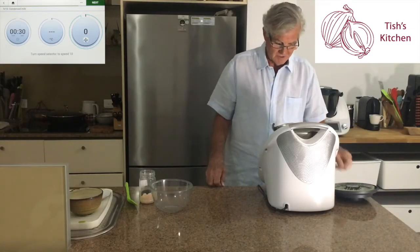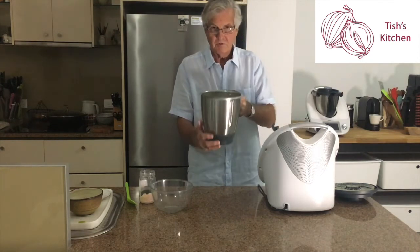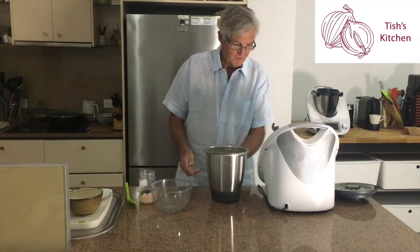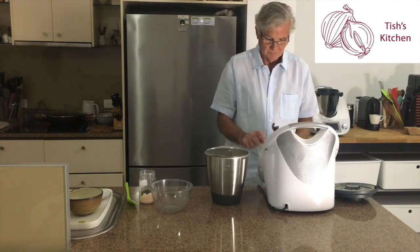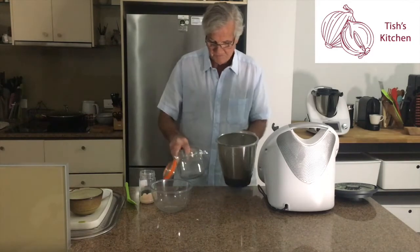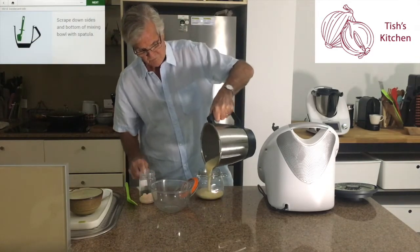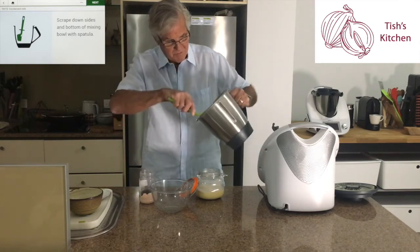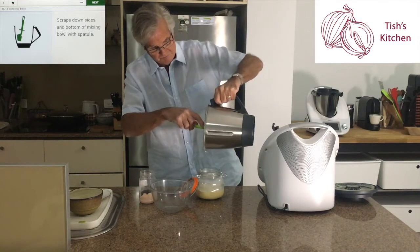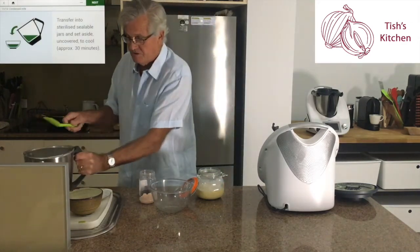What we have here is beautiful, smooth condensed milk. It's very liquid at this stage. We transfer it into a jar and scrape down the sides. And there we have it — condensed milk, just like that.